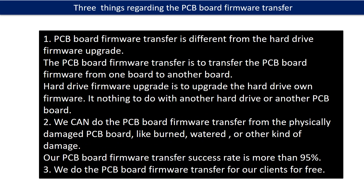Regarding the hard drive PCB board firmware transfer, we have three things to mention. First, PCB board firmware transfer is different from the hard drive firmware upgrade. The PCB board firmware transfer moves firmware from one board to another board. The hard drive firmware upgrade upgrades the hard drive's own firmware and has nothing to do with another hard drive or PCB board. Second, we can do the PCB board firmware transfer even from a physically damaged PCB board — like burned, water-damaged, or other kinds of damage. Our PCB board firmware transfer success rate is more than 95%. Third, we do the PCB board firmware transfer for our clients for free.